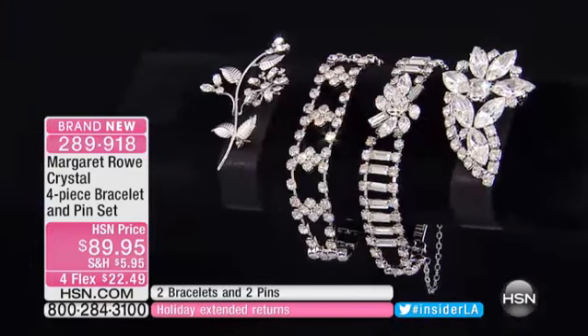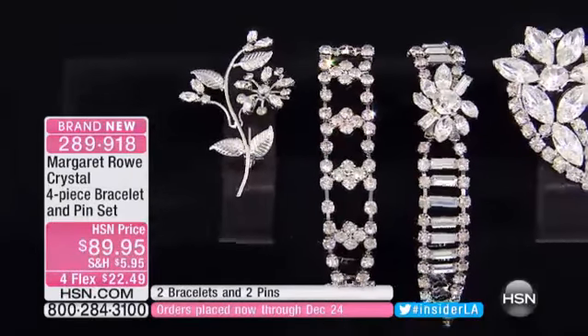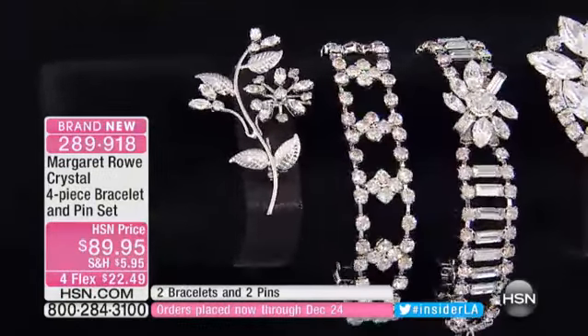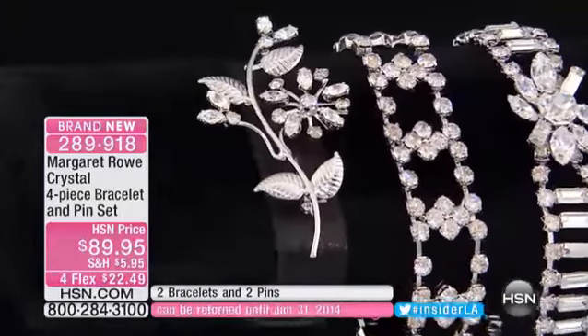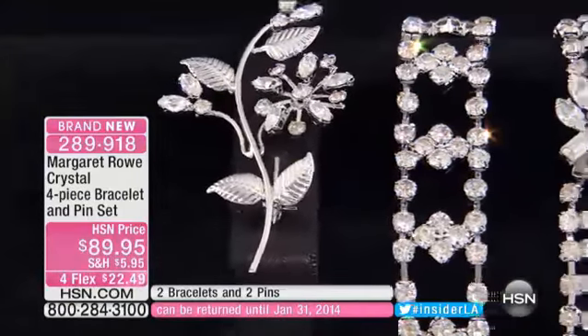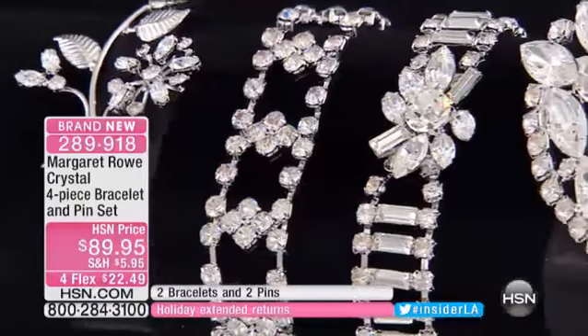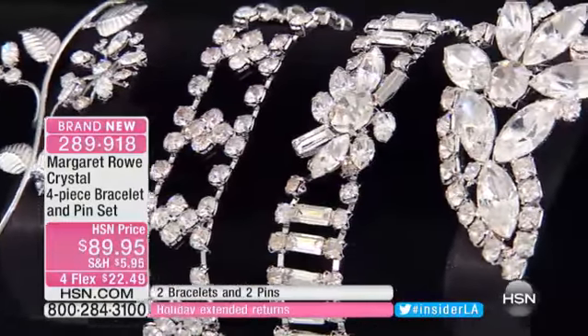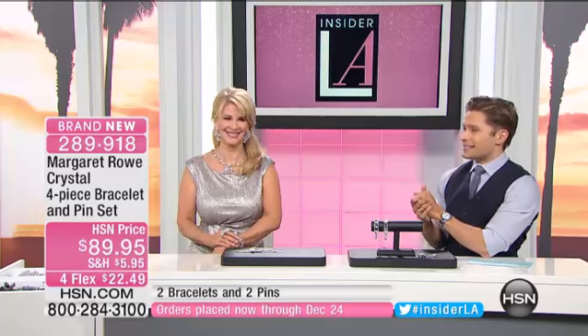This is kind of a game changer because you're getting a four-piece set for $89.95. As a single piece, wait till you see its profile and its look — Margaret's going to show it to you. What you're getting is two bracelets and two pins. You can wear the pins as floral sprays on sweaters, or you can attach them onto the bracelets to create a true wow presentation.